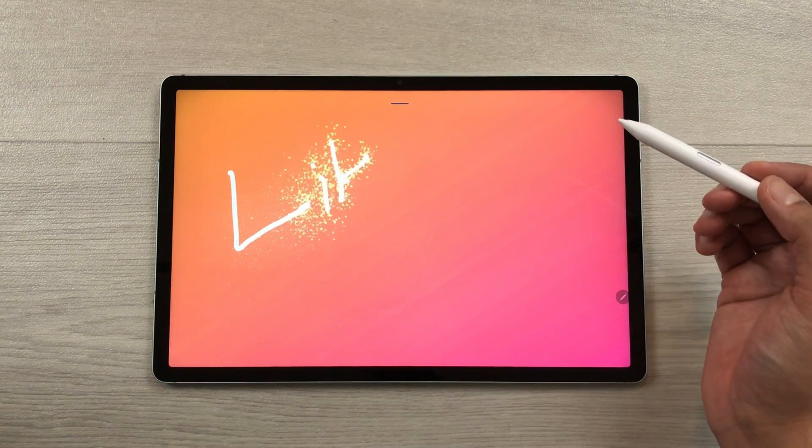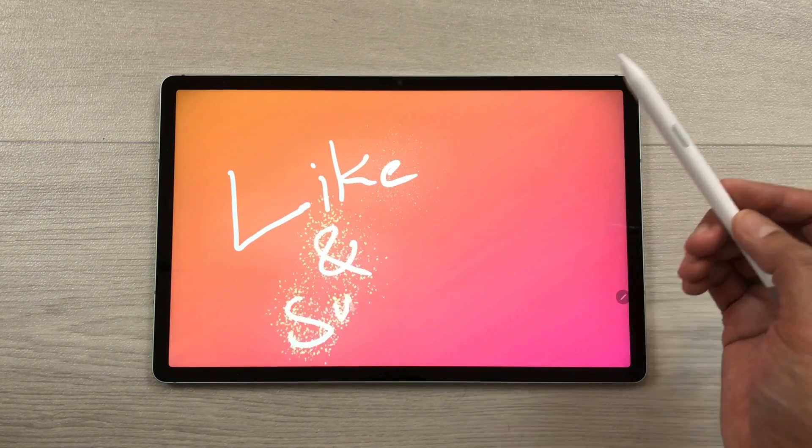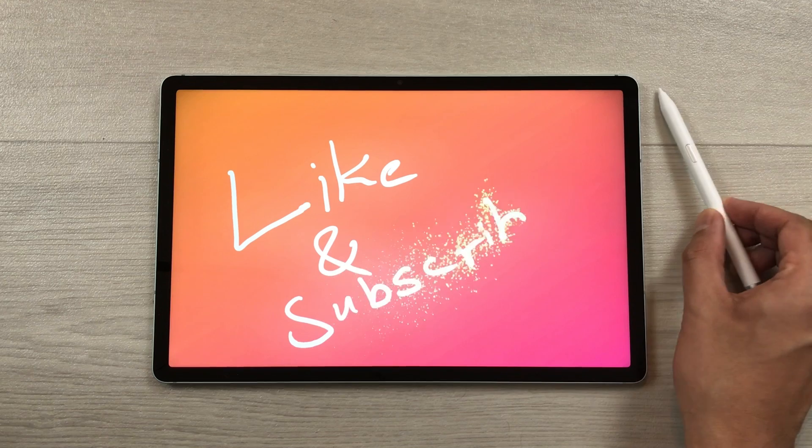So guys, this is it for today's video. Please like this video and please subscribe to my channel. Thank you very much.